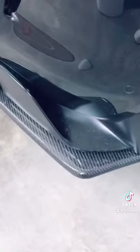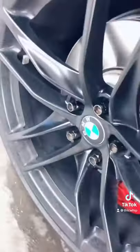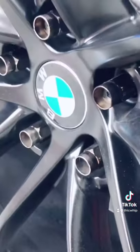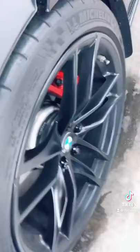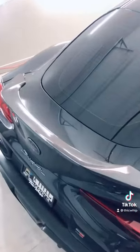A couple smaller carbon bits, these little rear spats, side skirt extensions. I also did a wheel stud conversion. I'm running a little spacer setup too — 12 millimeter in the front, 15 millimeter in the back. Carbon spoiler. That's it.